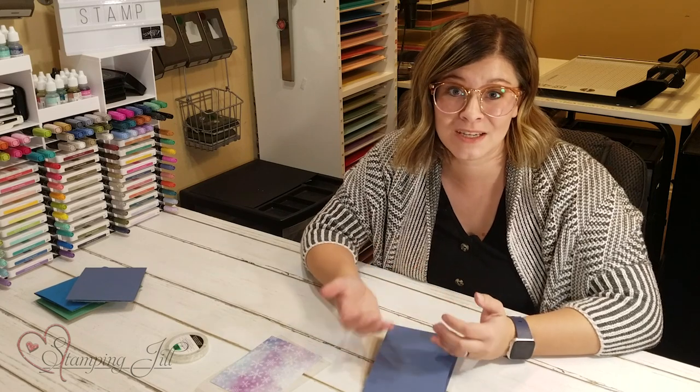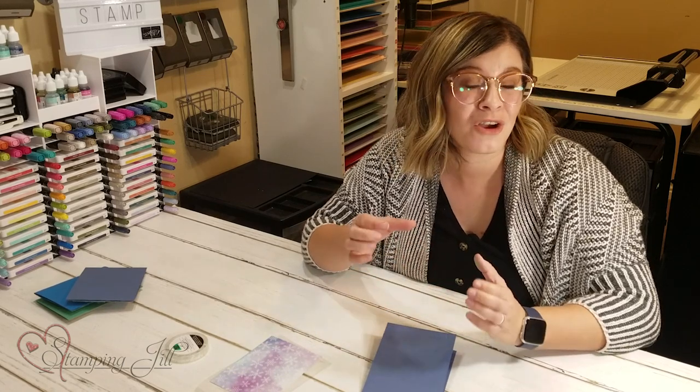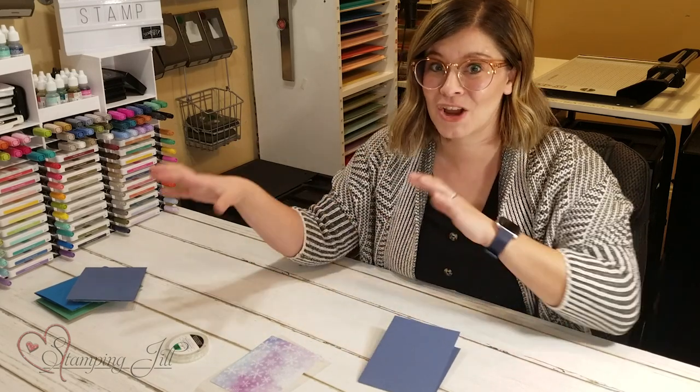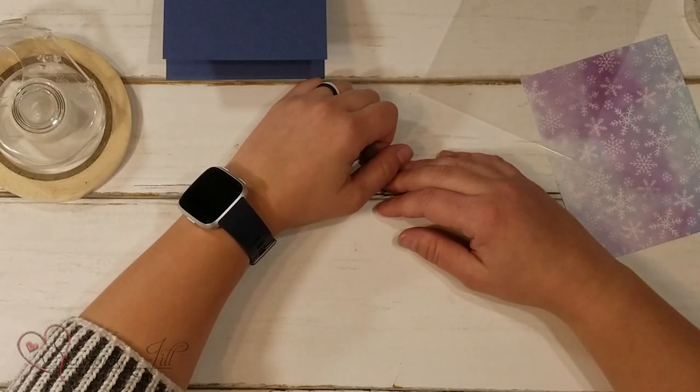We have so much fantastic product to help us make shaker cards. We have our window sheets, foam adhesive strips, shaker globes and domes and all sorts of fun things, and I love them and they all have a great look. But today I want to share a simple way to make a shaker card without all the extra things — kind of a beginner shaker card, a more simple version that's still just as fun.